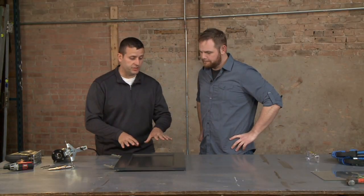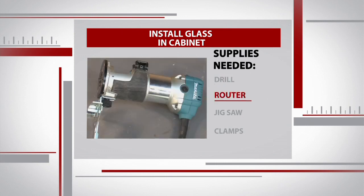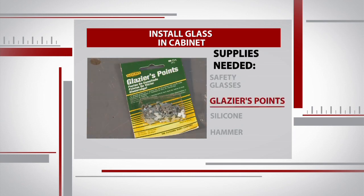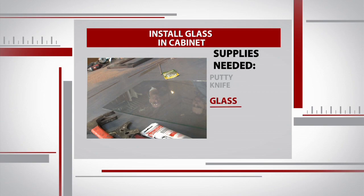The first phase of this project is to remove the panel, and for that we're going to need a small drill, a router, and a jigsaw. I also brought some clamps. Sean also brought safety glasses, glazier points, silicone, a hammer, putty knife, and a piece of glass.